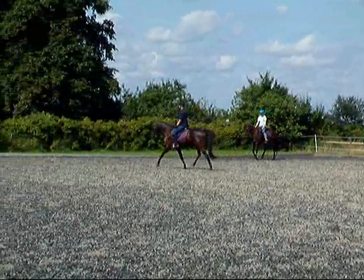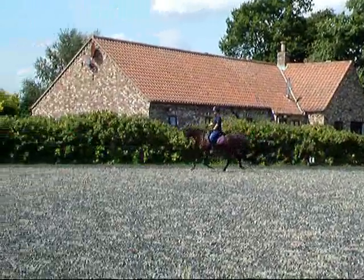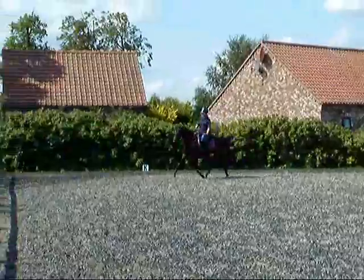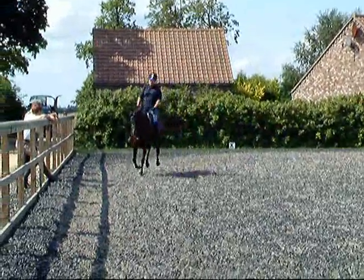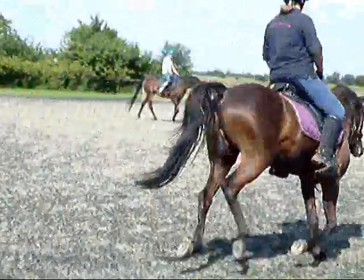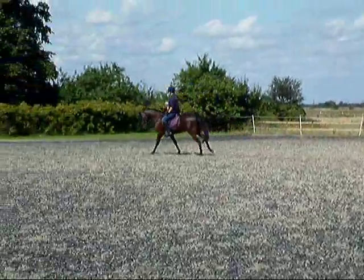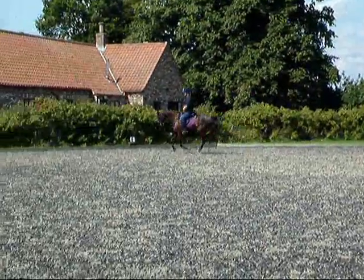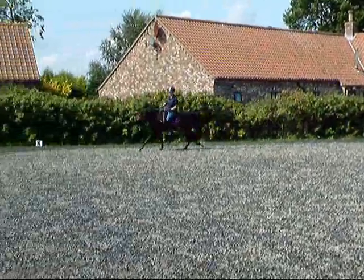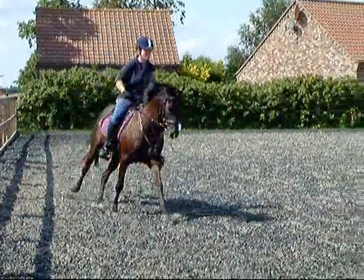I would just take him back a notch before you ask. He's busy there, sorting himself out. Well done. We'd like him not to throw his head up, but much smoother. And again, he's busy there. I'm glad you've got to come inwards, right?